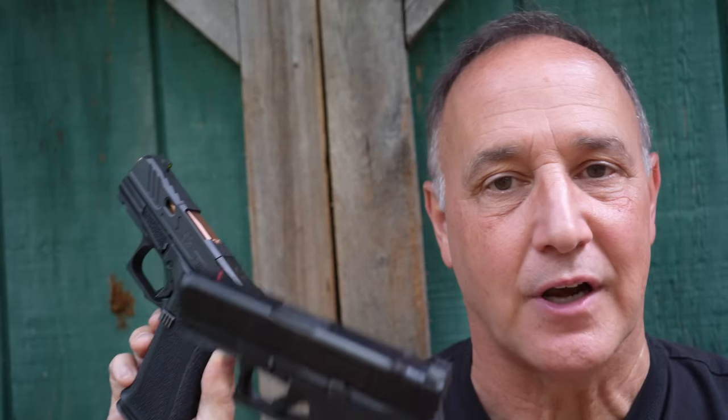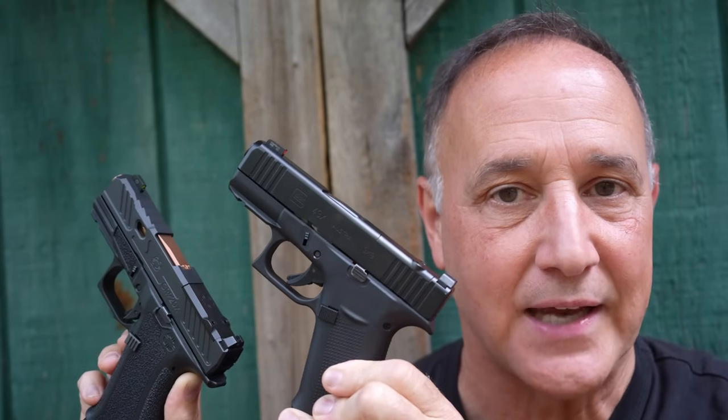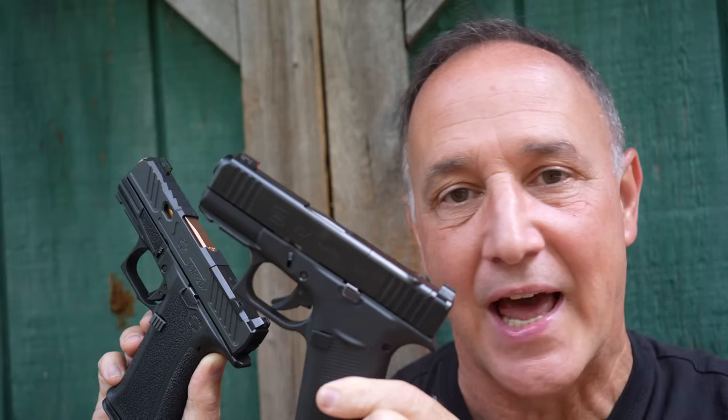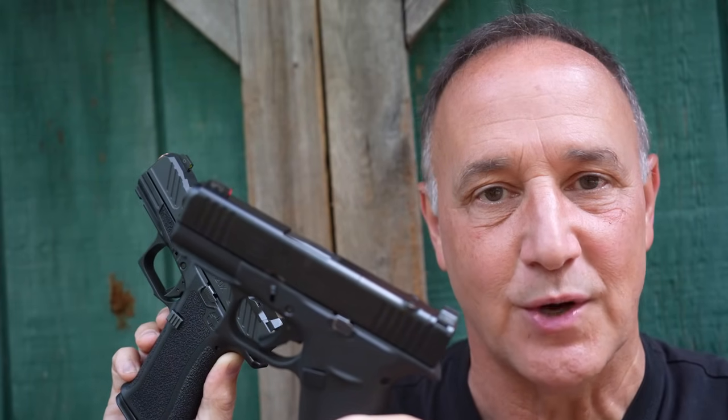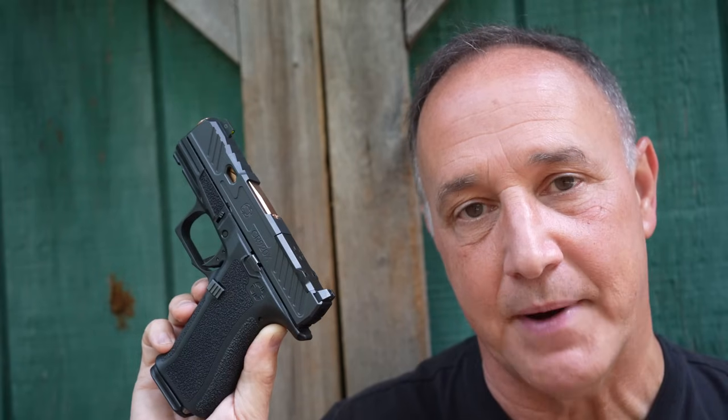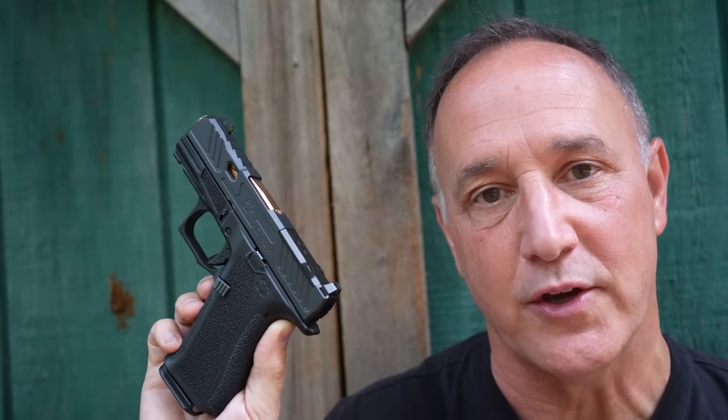The second part is that they entered the market making Glock what it should be, according to a lot of people. A lot of people take their standard Glock — and here we have a G43X — and they upgrade it, stipple the grips, and they add slide cuts. This is an MOS version, so it's optics-ready. But Shadow Systems gives you a gun right out of the box, factory-made, that has all those features.